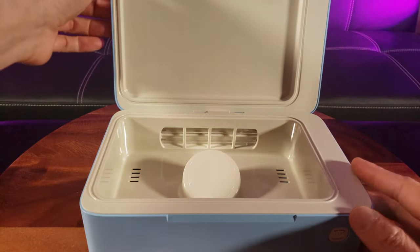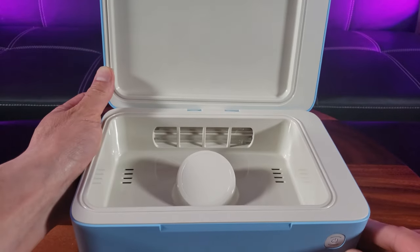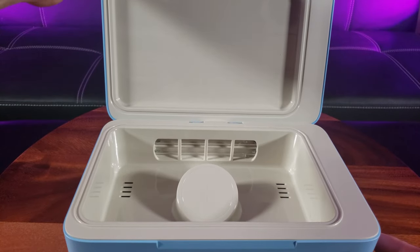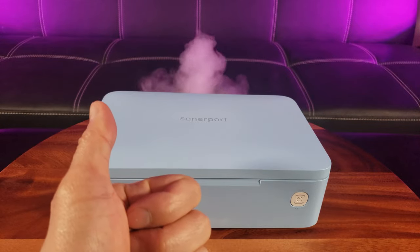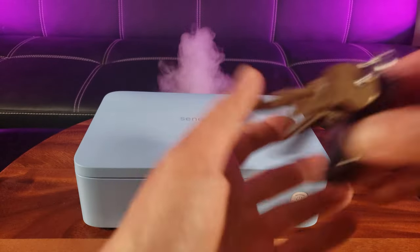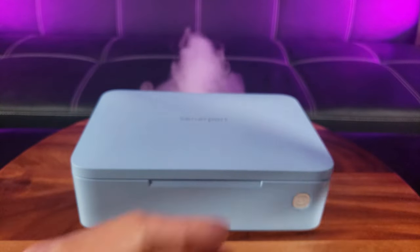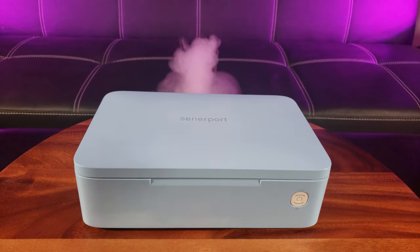Once you open the box, there is what you would put inside — it's got a large volume. So you're probably wondering why it's called a 3-in-1. For this particular model it cleans your phone, it cleans your personal items such as keys, wallet, all the cash inside, and eyeglasses or sunglasses. And for my particular model it even has wireless charging.